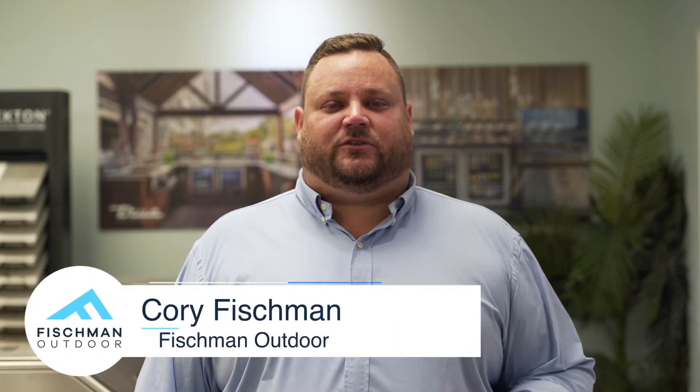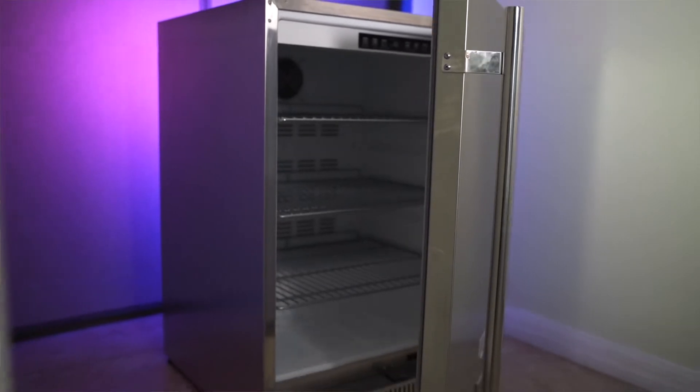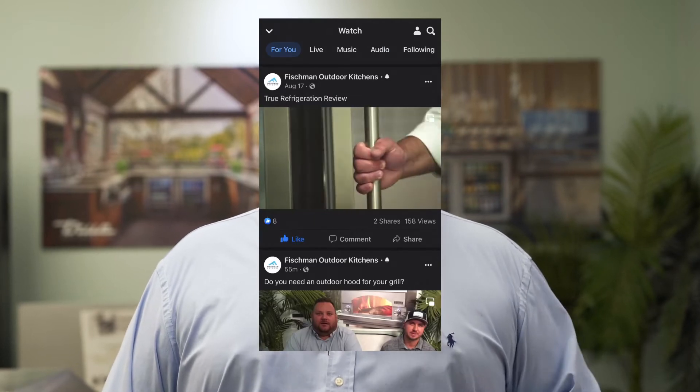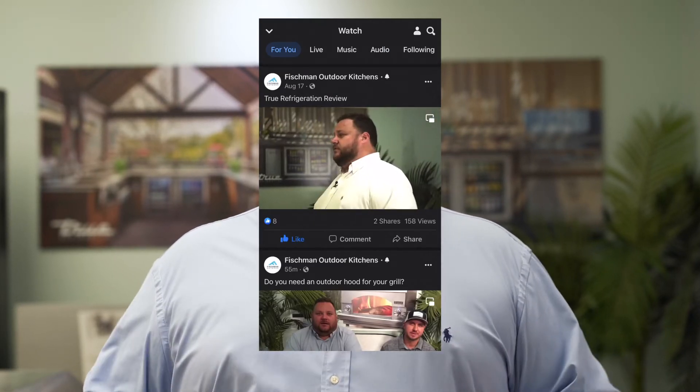Hi, this is Cory Fishman with Fishman Outdoor, and today I want to talk to you about Blaze refrigerators. Often here in the showroom when I'm talking to clients about refrigeration, I recommend going one of two directions. One would be absolutely top of the line — that would be True Refrigeration. We have another video on that product, feel free to check that out. And then the other direction would be entry level, and for us, that's going to be Blaze.